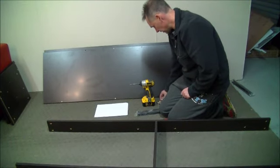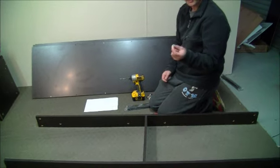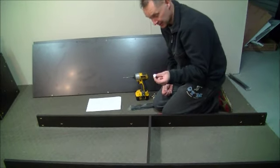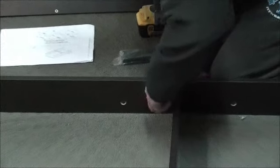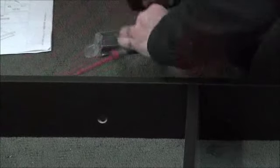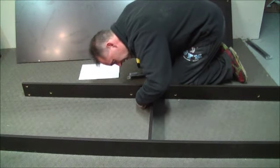Once we have the frame together like that, we just use one of these small lock nuts and insert it in the hole, grab a screwdriver, and twist it tight — it's as simple as that. And we do that times six.